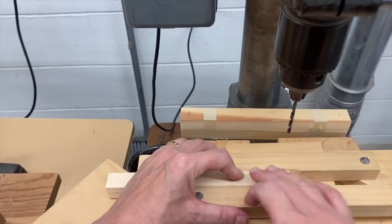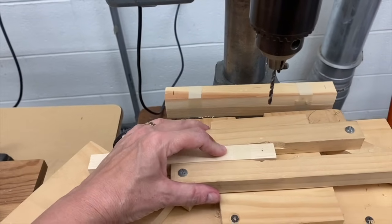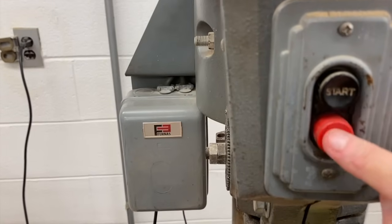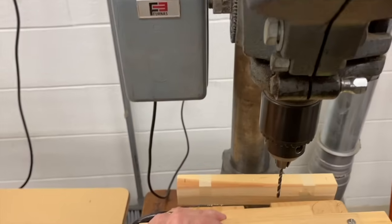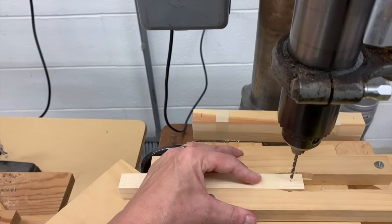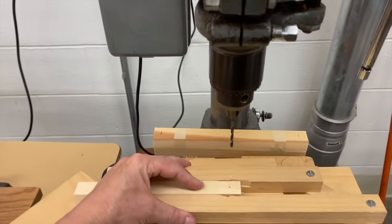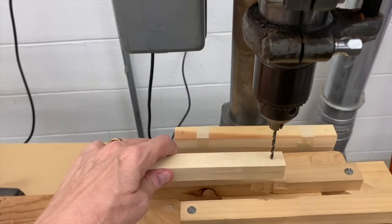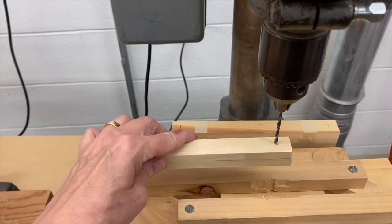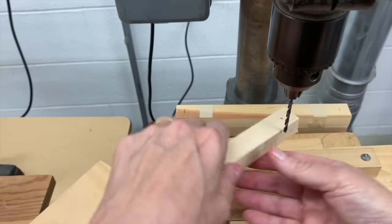Why am I holding the wood down? When you turn on the drill press, the drill bit spins around in a circle. When you bring it down, it goes deep into your wood, grabs onto it, and penetrates all the way through. When you raise the drill bit back up, it's going to still grab onto the wood and remove it from the jig, making it rise up. Since the drill bit is going around in a circle, if the wood rises up with it, it's going to start wildly spinning — and that's what we want to prevent, as it's unsafe.